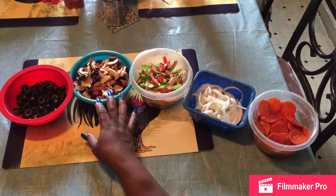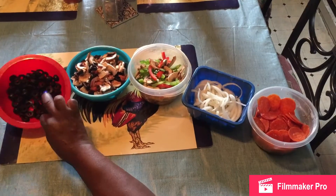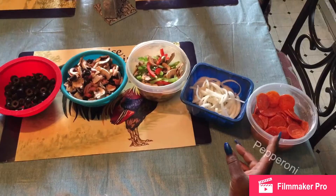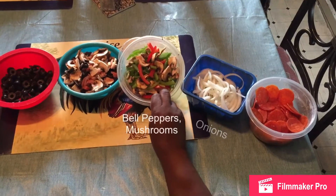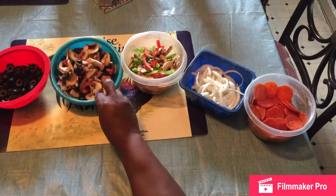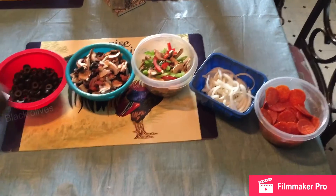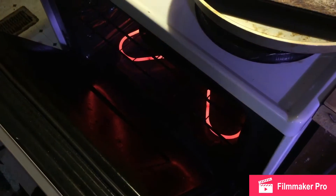I already started. I cut all my veggies up that will be going on my pizzas today. I got pepperoni, onions, bell peppers, mushrooms, tomatoes, and black olives. I also got my bacon in the oven and my sausage cooking, so I'm waiting on those to come out.